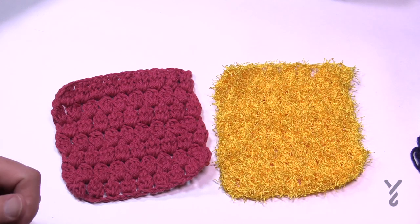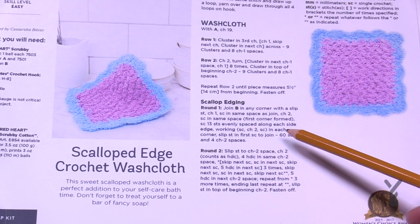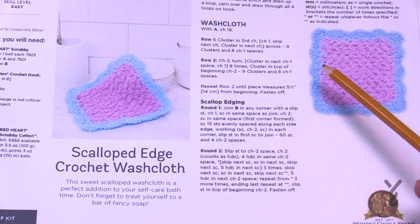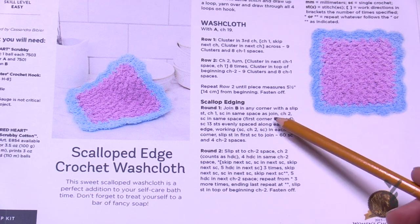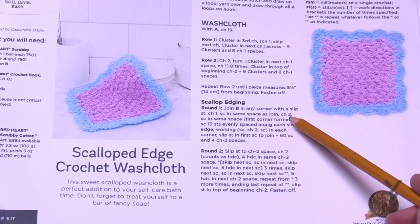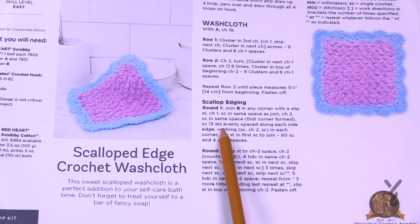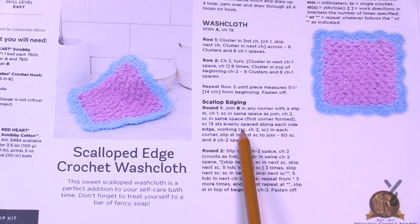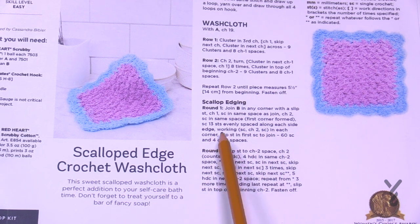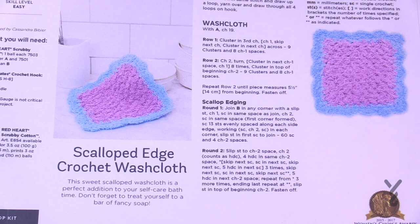No matter which one we're doing, the edging is the same for both — we're going back to the instructions. There are two rounds that make up the edging, and we're just going to be doing the scrubby version first and then I'll demonstrate it again on the Lily Sugar and Cream version. Let's begin the scalloped edging with round number one. With any color it could be the same color — up to you. We're going to slip stitch into any corner you choose, then chain one and single crochet into the same spot, chain two and then single crochet into the same spot — that gives you your first corner. You're then going to evenly work 13 stitches across the side, and on the corners again: single crochet, chain two, single crochet. You just have to concentrate on getting 13 stitches in between the corners.